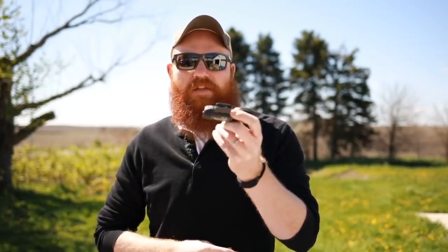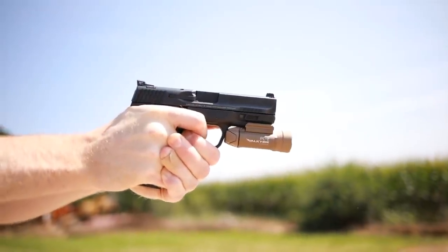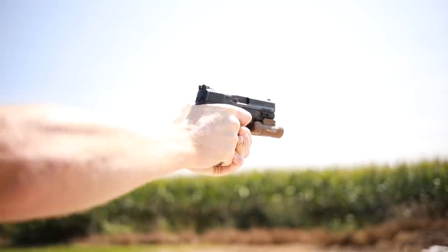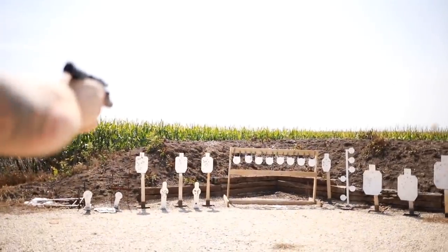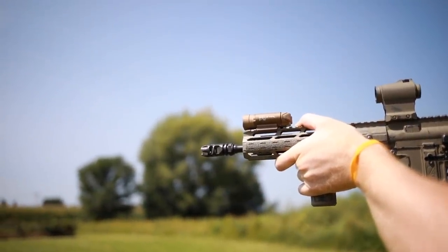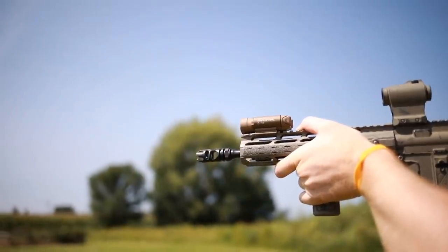I've got a couple of reviews where we torture test it. I've shot thousands of rounds right next to barrels of rifles, which has broken Surefires in the past. Mr. Guns and Gear left this on the bottom of a lake for about seven months and the switches still work really well. Overall for the price, weight, and size it's an awesome light.